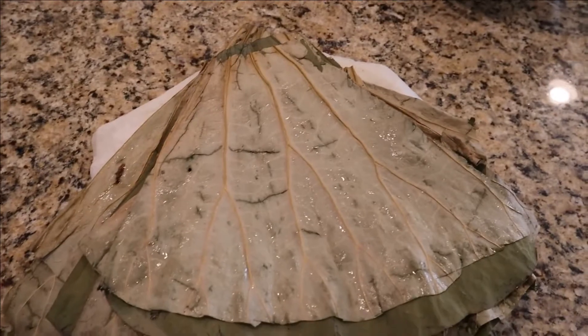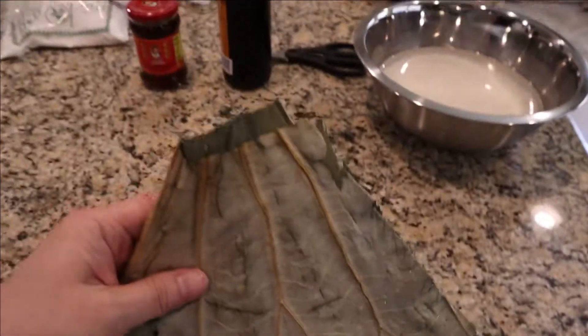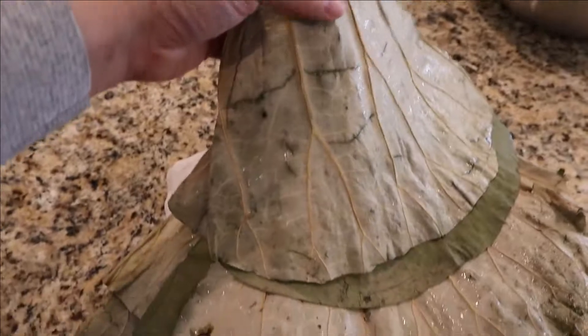It's been 30 minutes and the lotus leaves are done soaking. What I've done here is just cut the point off of the segments, and also on the end we just trimmed it to get rid of all the jagged edges.